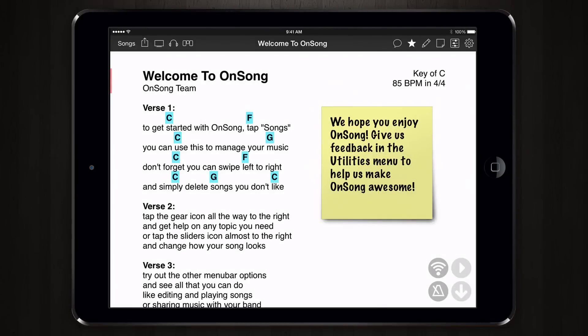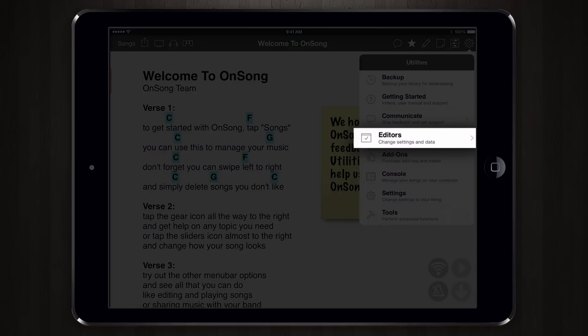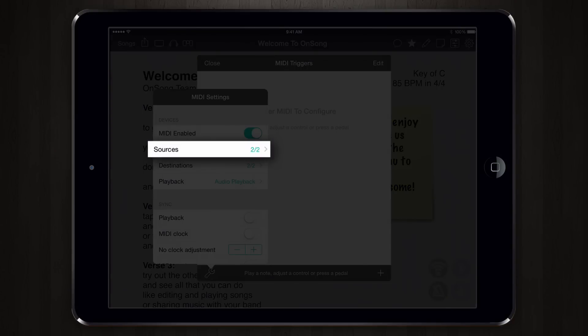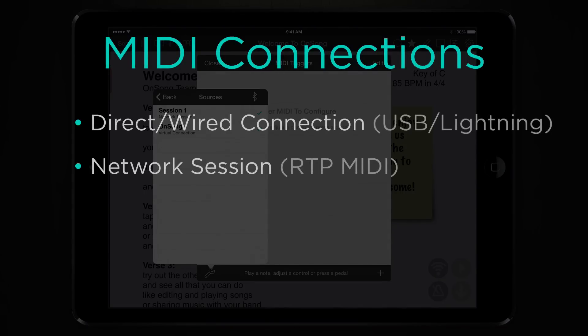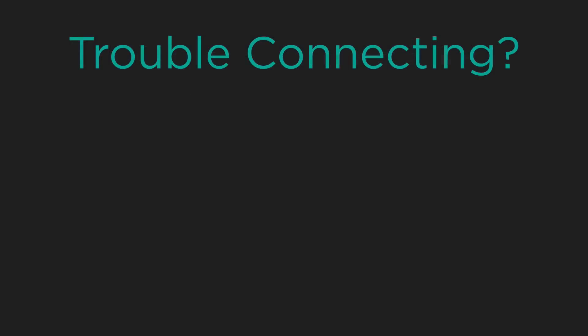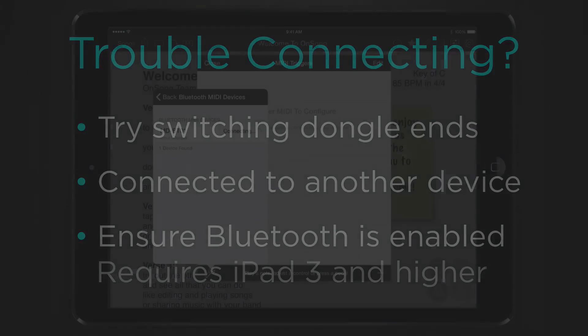To connect using MIDI over Bluetooth, go into OnSong and open the utilities menu by tapping on the gear icon in the upper right corner. Then choose editors and MIDI. Down in the lower left tap on the wrench icon to configure MIDI. Locate the sources row and tap on it — this shows how many sources for MIDI are connected, including wired connections, network connections, virtual MIDI from other apps, etc. Tap on the Bluetooth icon in the upper right corner to connect our Bluetooth MIDI device. The device shows up after a brief search and we tap on it to connect. If you have trouble you may need to try switching the dongle leads or you might be connected to another device.